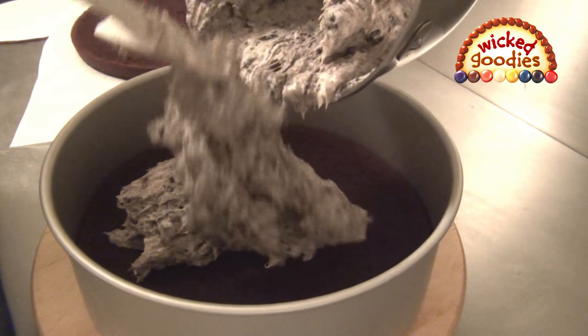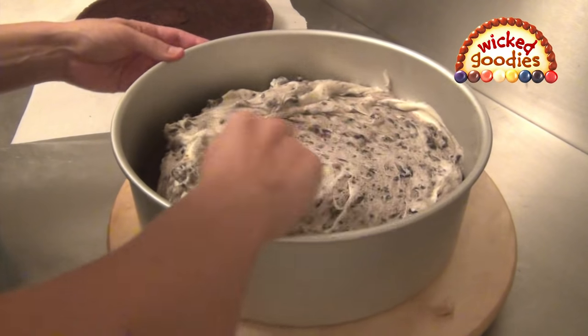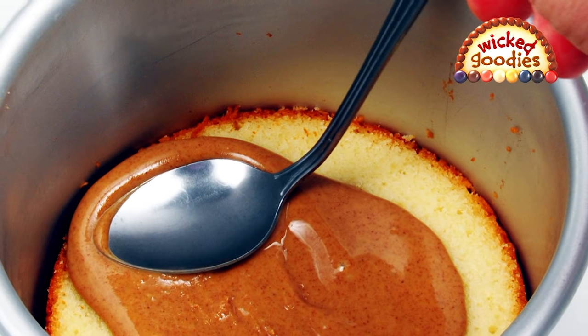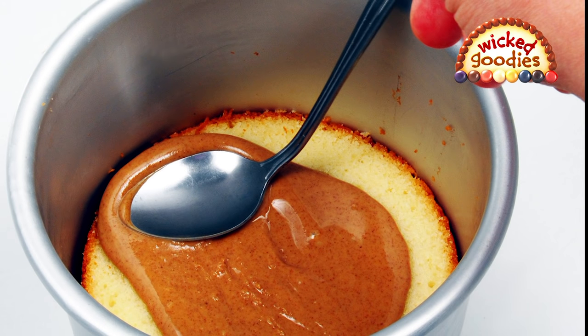When adding the filling, it's important to push it all the way out to the edges of the pan. Fill the empty space completely so there are no air pockets remaining. If the cake is too small for an offset spatula, use a bent spoon to spread the filling layers around.